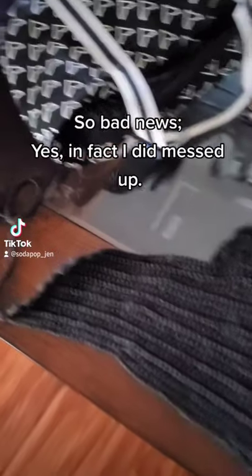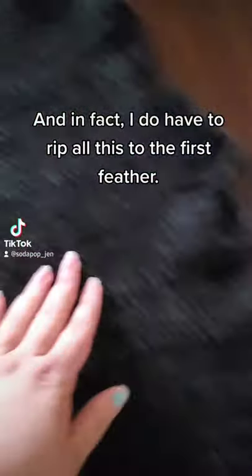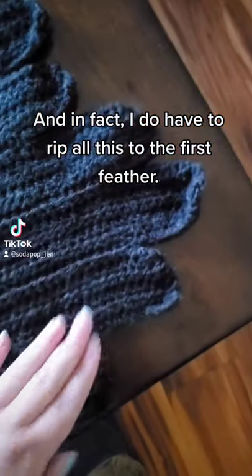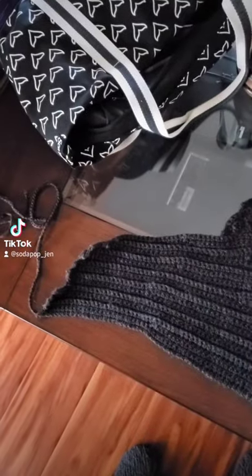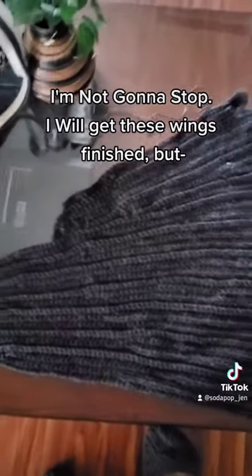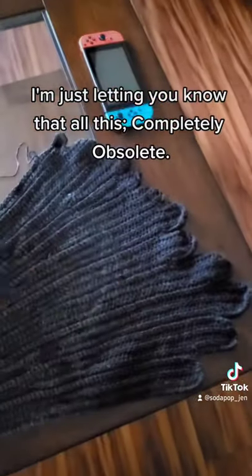So bad news — yes, in fact I did mess up. And in fact I do have to rip all this back to the first feather. I'm not going to stop, I will get these wings finished, but I'm just letting you know that all this is completely obsolete. I'm starting back on feather one.